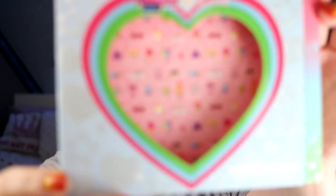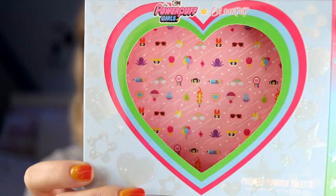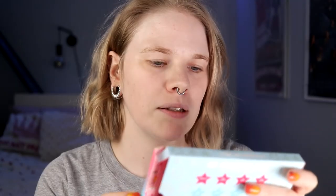I am going to use the Powerpuff Girls palette from Colourpop. So the palette looks like this in the packaging, and if we take it out, I thought this was really cute. I can show you the inside of the box — it's a lot of things.